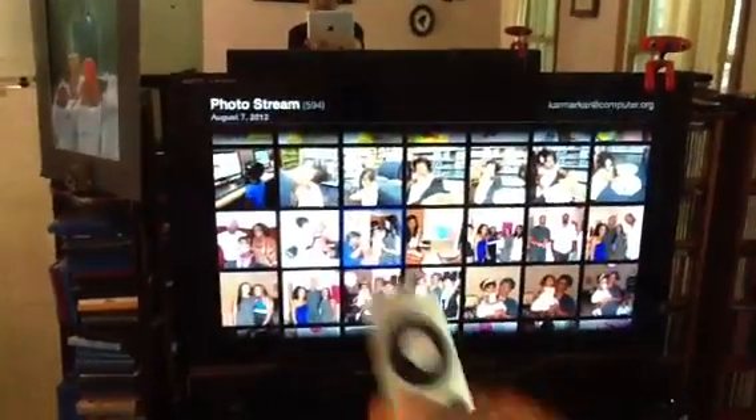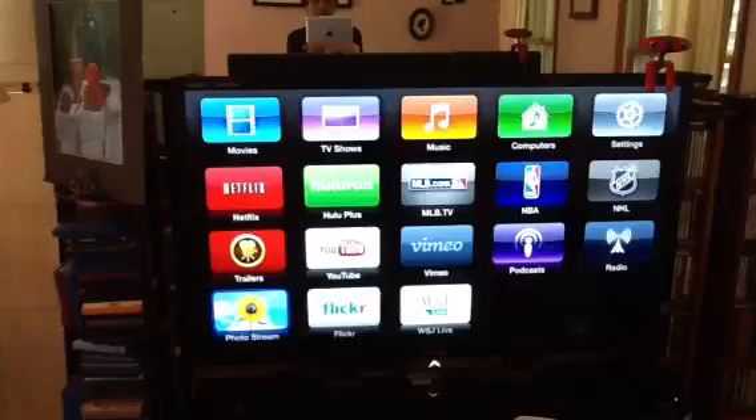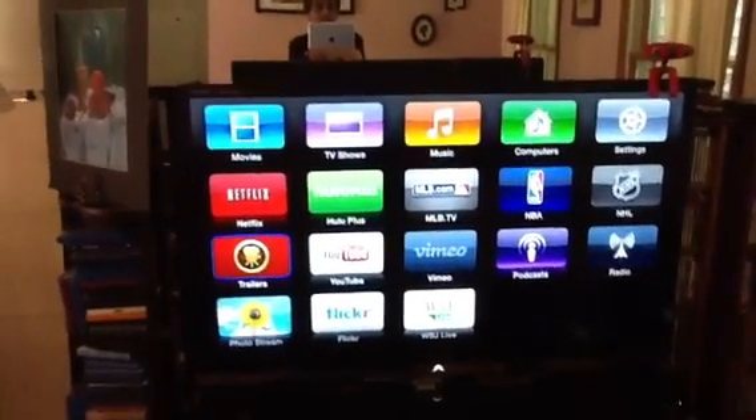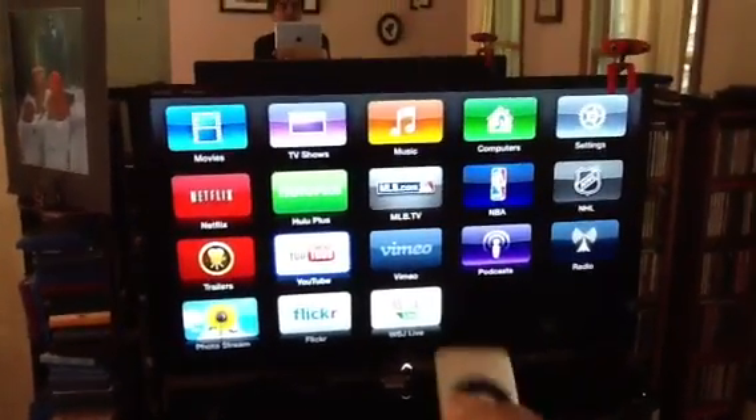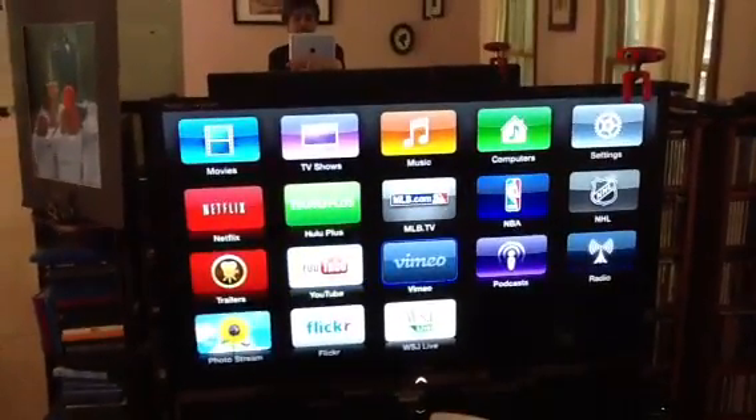Then if you press this button again one more time it will take it back to Photo Stream, and press it one more time and it will take you to the menu. Here of course you can go and watch YouTube if you want — I'm going left, right, left, right and I can go to various buttons here.